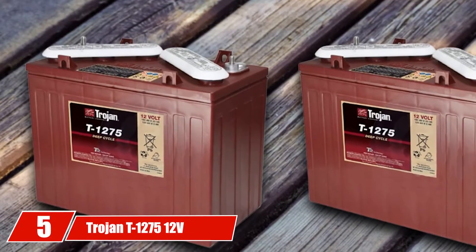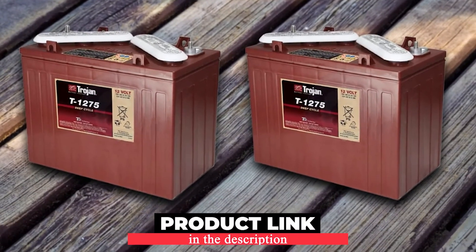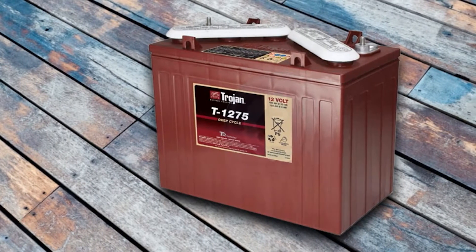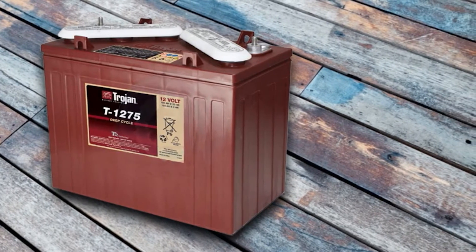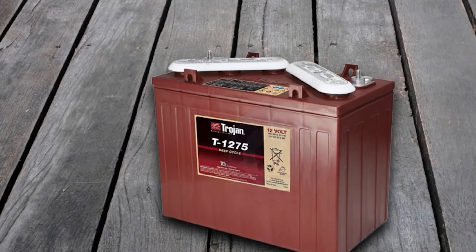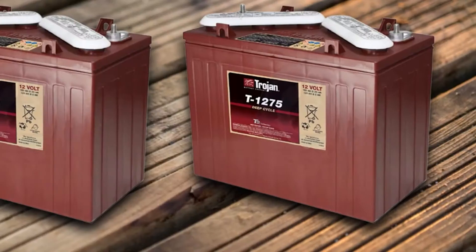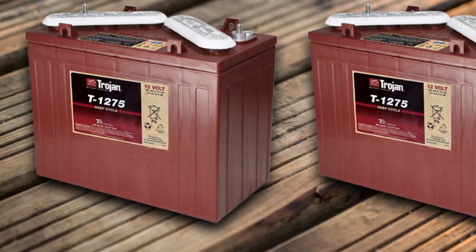The number five position is held by the Trojan T1275 12V 150Ah flooded lead acid golf cart battery. This T1275 model has a deep cycle of 150Ah with a flooded lead acid battery, preferred for golf carts and solar applications, as FLA has the longest track record in solar-related uses. In short, it has the longest life with the least cost per hourly amp. The other side is you have to maintain it regularly through watering, charging, and cleaning the top terminals, following the instruction guide. This battery has dimensions of 10.5 x 7.1 x 10.9 inches with a weight of fewer than 83 pounds.